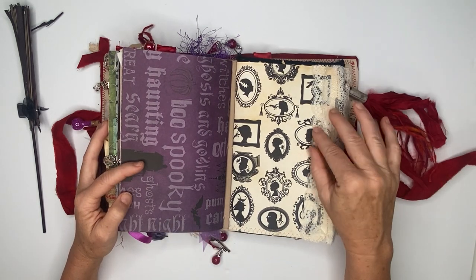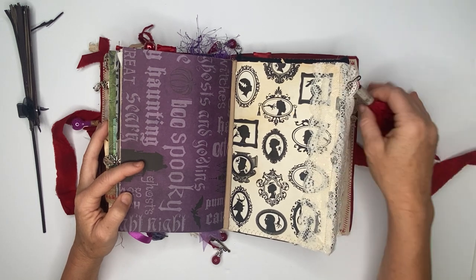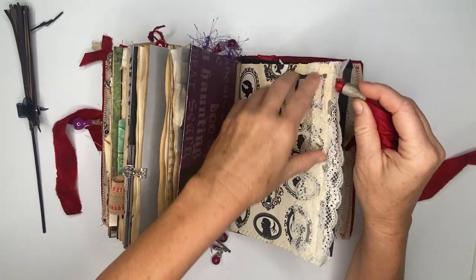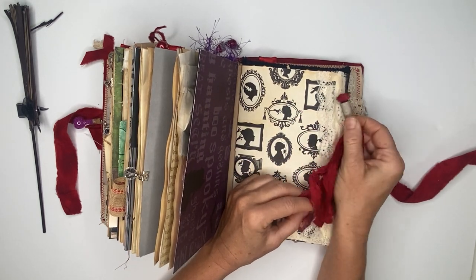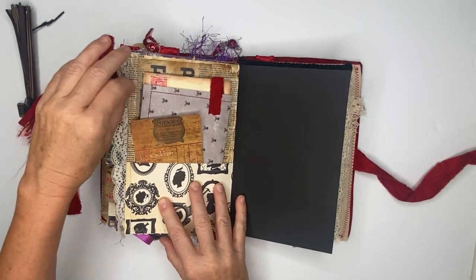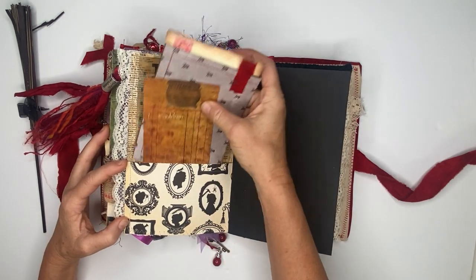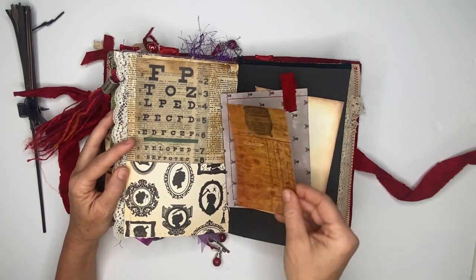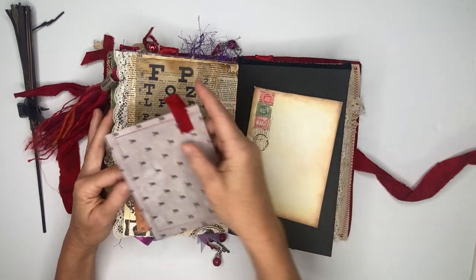Then we get to the last signature and there are some cameos here, some lace that's attached, and on that lace is a garment pin and a fabric tassel. This bead is made from a book page — so it's all handmade. Flip it over and it can be taken out as well. Here we have just a pocket, and inside the pocket there are a bunch of journaling cards with some dictionary pages on the back, an eye chart, and a Hogwarts cauldron journal card.